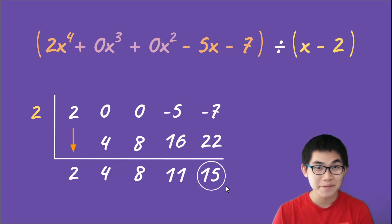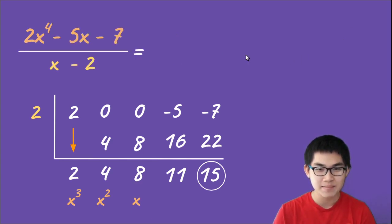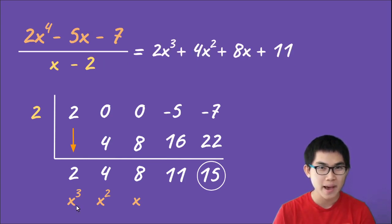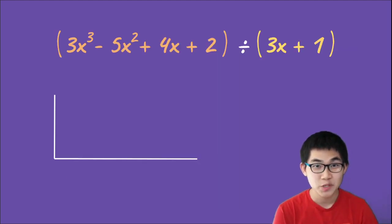x⁴ divided by x gives x³, then x², then x, then the constant. So 2x⁴ minus 5x minus 7 divided by x minus two equals 2x³ plus 4x² plus 8x plus 11, with remainder positive fifteen, written as plus fifteen divided by x minus two.